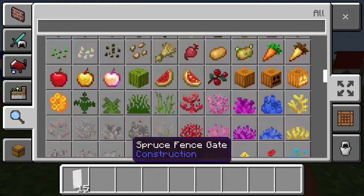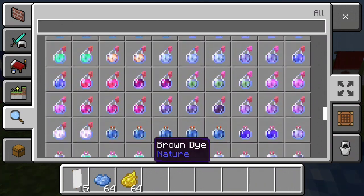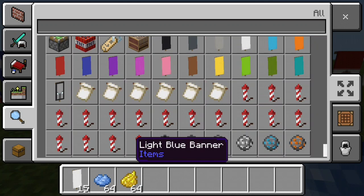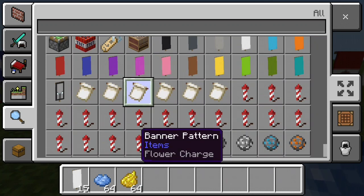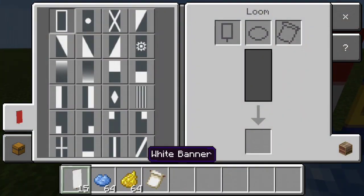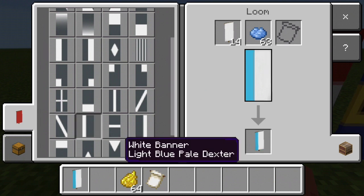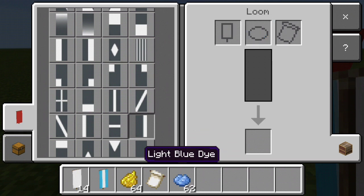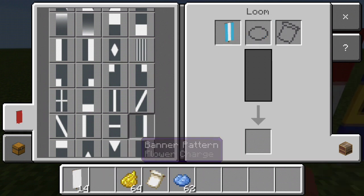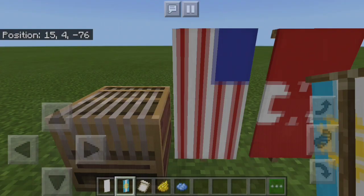Next is Argentina. To make that flag you'll need blue dye, yellow dye, and also the Floral Charge banner pattern. Put in your white banner with some blue dye. You can select the Blue Pale Dexter and the Blue Pale Sinister. This is the part where you want your banner pattern — select that. And there is how you make Argentina's flag.